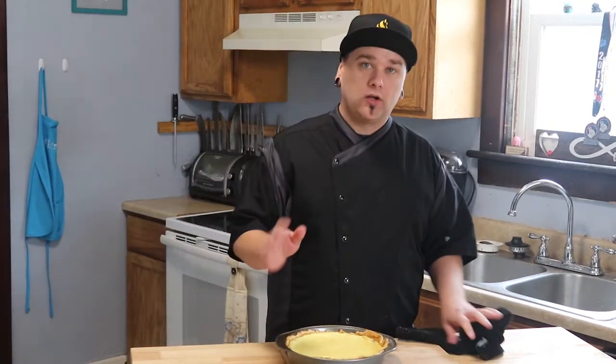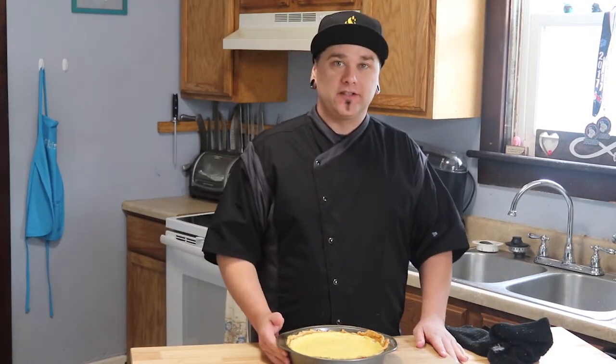Now our pie is done. We're just gonna let it cool for about three to four hours and then we're gonna get a taste of it. I'll see you then.